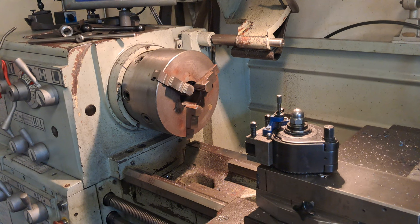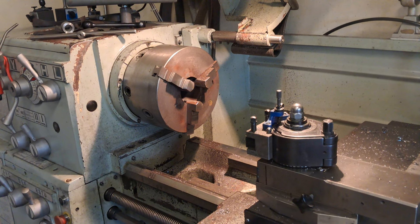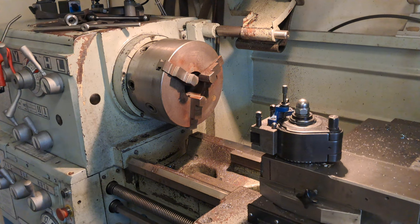In the shop today, just a hopefully fairly quick video — just a bit of a look around the shop at what's happening today. It's just a video for the sake of a video, I suppose you could really say.